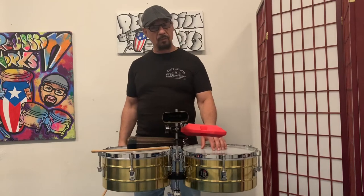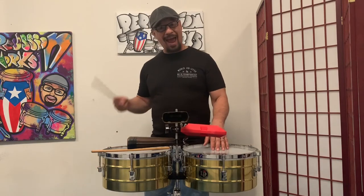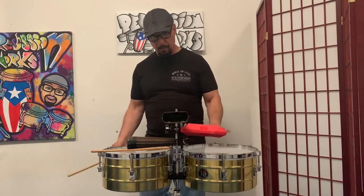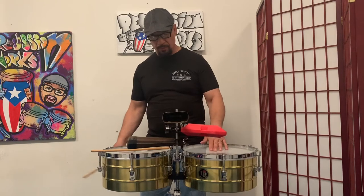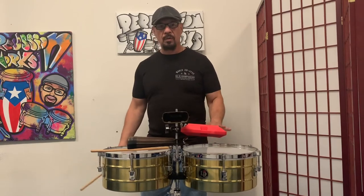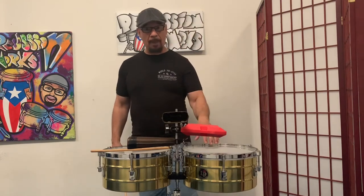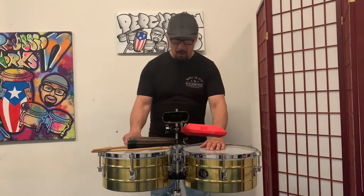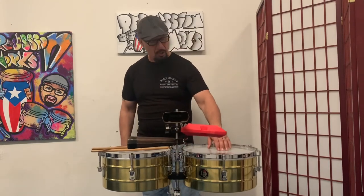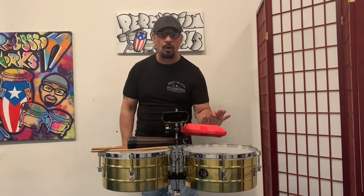Now I'm going to add one more thing — we're going to play what they call solado and aviento here as you're playing the cascara. You're playing this on the two and four. You're actually playing what the conga player is going to be doing in son — he's going to be going one-and-two-and-three-and-four-and, and you're doing his slap with the solado.